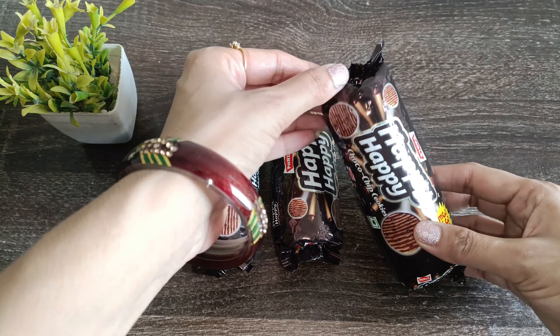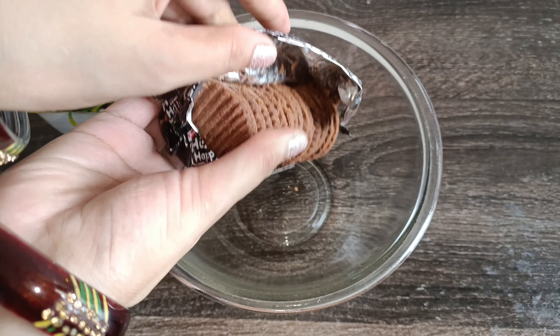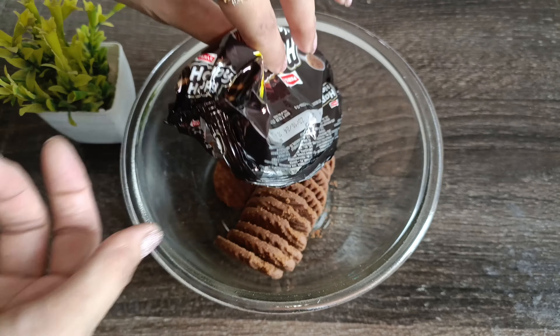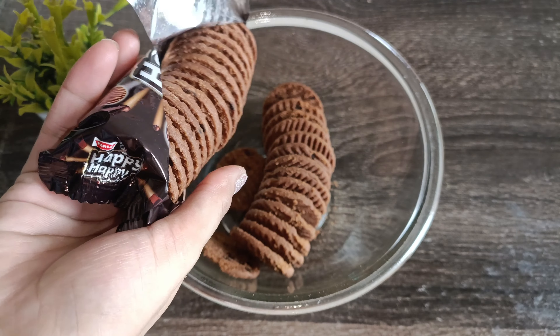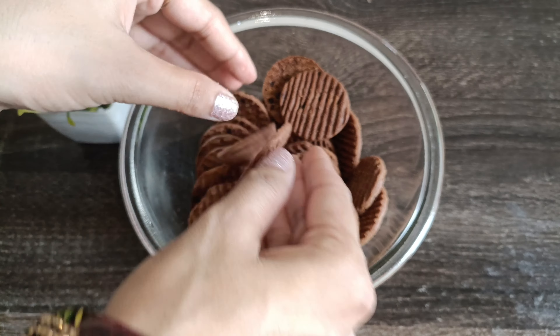I have taken these happy biscuits. Now we will take them in a bowl. I have used two packets of biscuits — it costs 10 rupees.